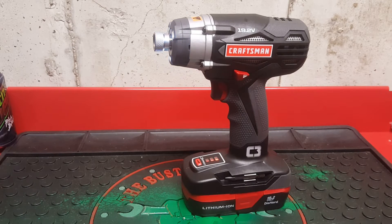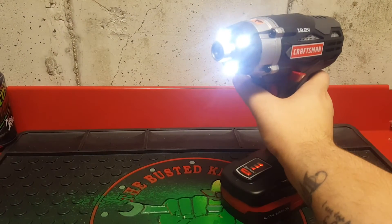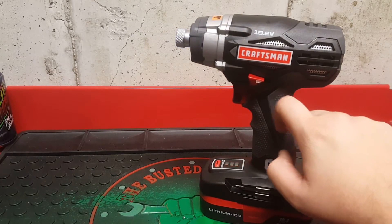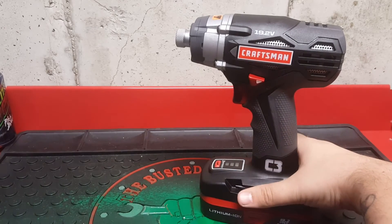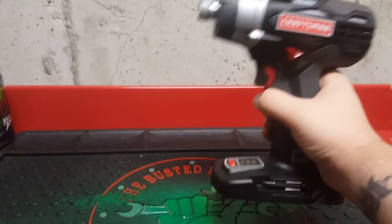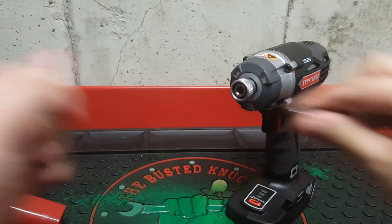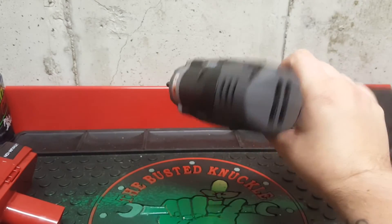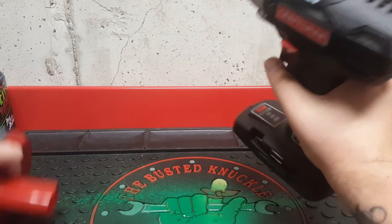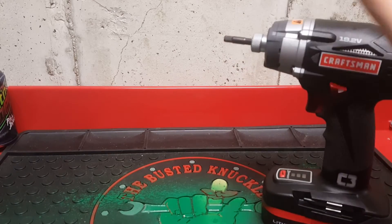Max torque is 1,605 inch-pounds, or 133.75 foot-pounds. It also has 3 LED lights — very bright. The gray on here is a rubber material and the black is more of a plastic material. You can buy this on Amazon for bare tool — just the tool — and it includes a flathead attachment, a Phillips attachment, and a socket adapter. I found it on Amazon for $57.95. I really like this tool. It is really powerful — a lot more powerful than the DeWalt 20V Max cordless impact driver.